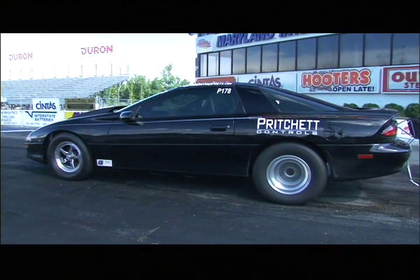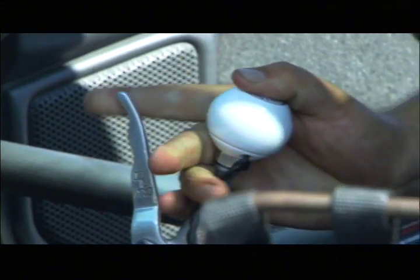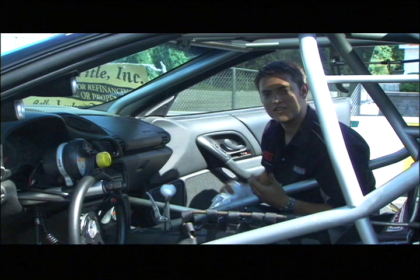press the accelerator. Once the tires begin to spin, shift to a higher gear. In my car, I go through all three gears. Be careful not to over rev it so you don't hurt the motor.